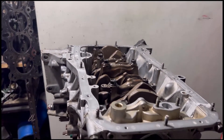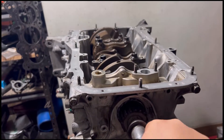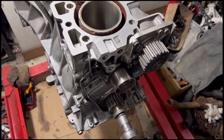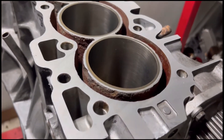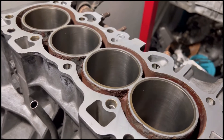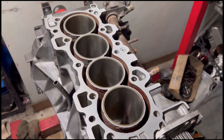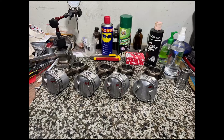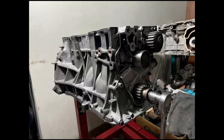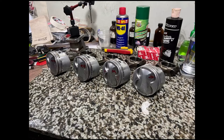On the last episode we installed the crank after checking all the clearances. Now we go to the rest of the things — the block is all ready. We'll discuss the piston-to-wall clearance, the compression, the static compression goal we're shooting for, and of course install the pistons, showing every single step.